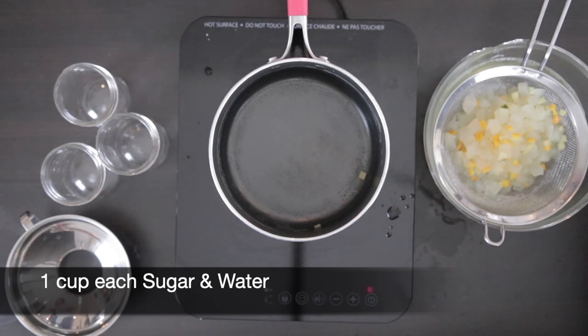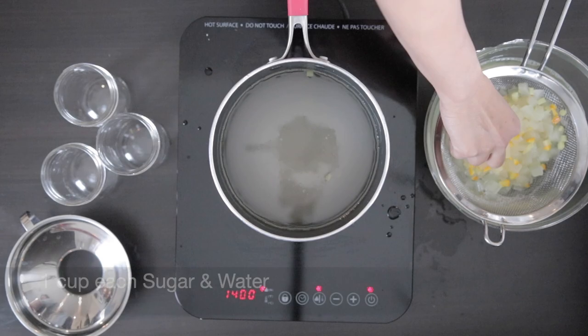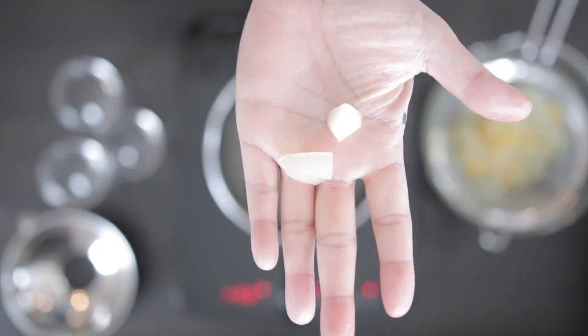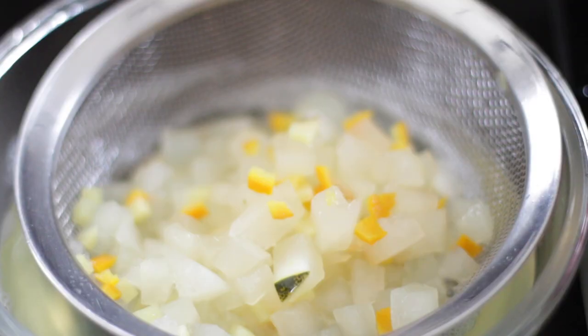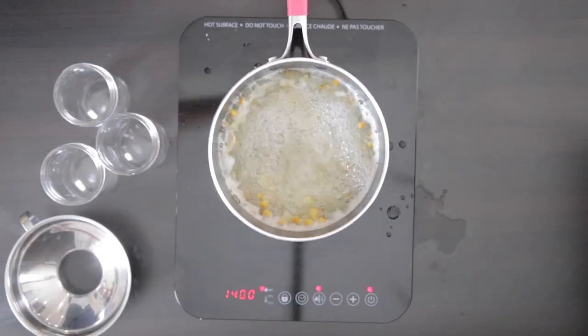Now I'm going to add one cup of sugar and one cup of water and allow this to boil for a few minutes. The pieces have cooled down a bit — they cooked a little bit earlier but they are still firm. Add the fruit back in and cook this till the melon becomes translucent.